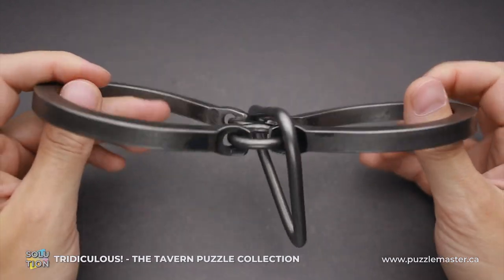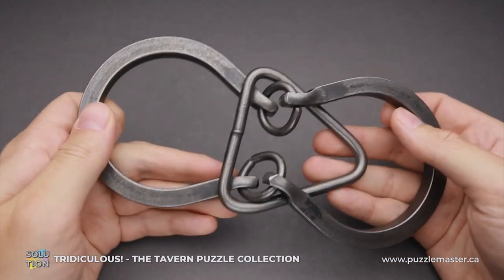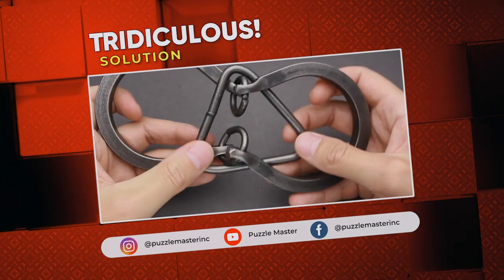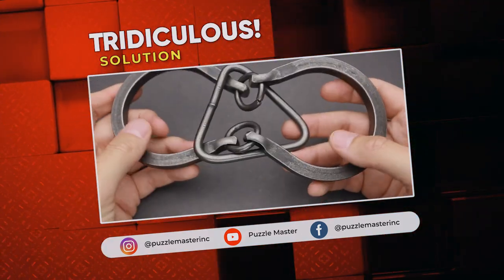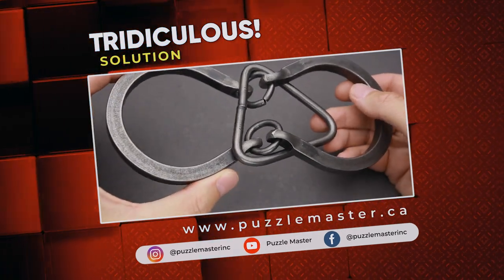That was the solution of the Tridiculous puzzle. If you like this puzzle and you want to try some other beautiful handmade puzzles by Tucker Jones House, go to puzzlemaster.ca.